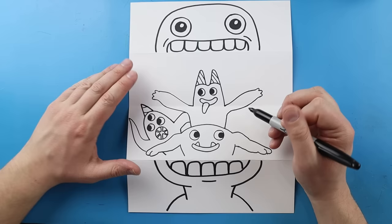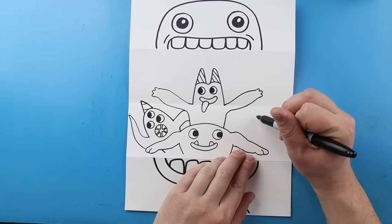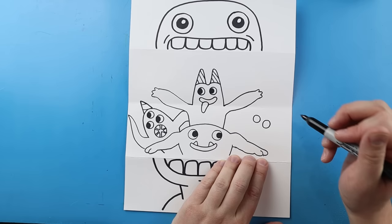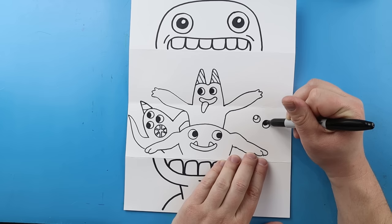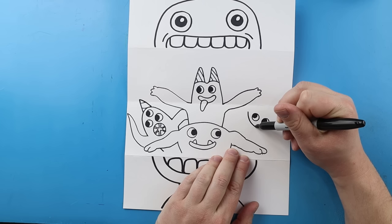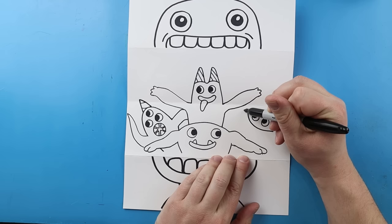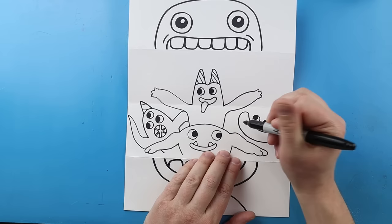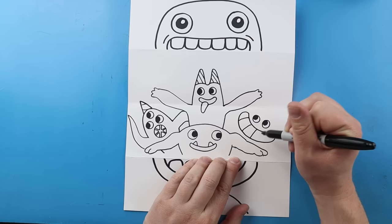Now over on the other side we're going to add Sheriff Toadster. To draw Sheriff Toadster, we're going to begin with the eyes — I'll start right here and make a circle for an eye, then leave a little bit of space and make another circle for an eye right here. I'm going to draw a little circle inside of each one and color it in for the pupil. Sheriff Toadster has a really big smile, so let's begin by drawing a big smiley face shape, then curve it around and make that smiley face shape really wide. Then we're going to draw a few lines inside of here for the teeth.